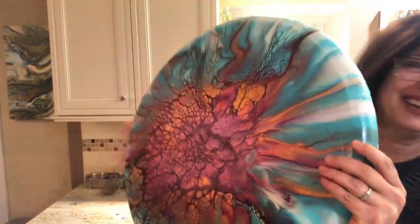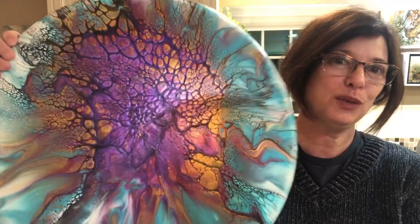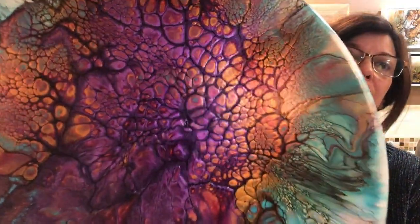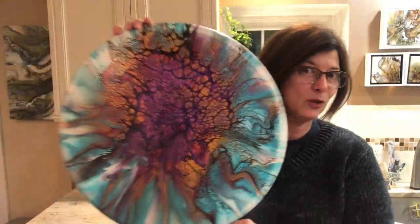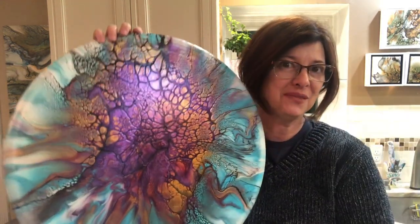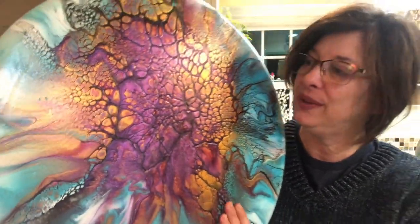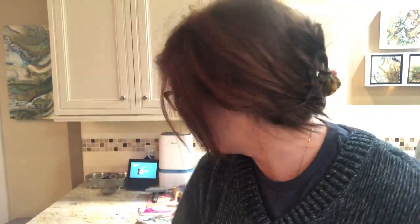Hey guys, I'm back with the dry results. There it is — all dry and sparkly. Oh my gosh, resin is going to look amazing on this. My pendant lights are hitting it. Let me stand back — it still looks like a wedding bouquet to me, like toss the bouquet. I'm really quite pleased with it — looks amazing. In love with these colors.